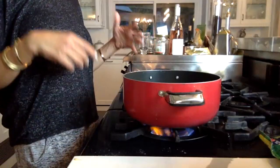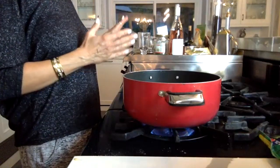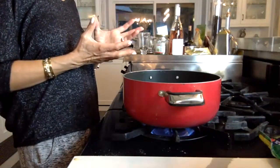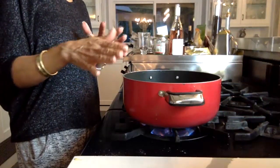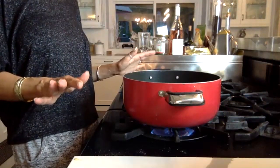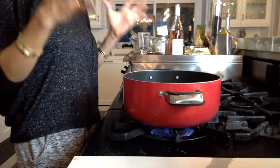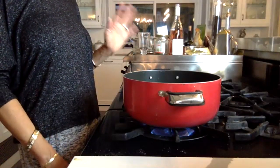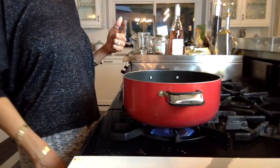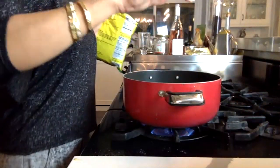When the rice becomes al dente, you're going to get rid of this water — pour it out, take the rice out in a colander. Then we're going to add it to the rice cooker without any more liquid, and let the rice cooker make it into a perfect rice pilaf. I've done this many times on Instagram live, but YouTube needed to have a video. So many of you were asking me for the tutorial.